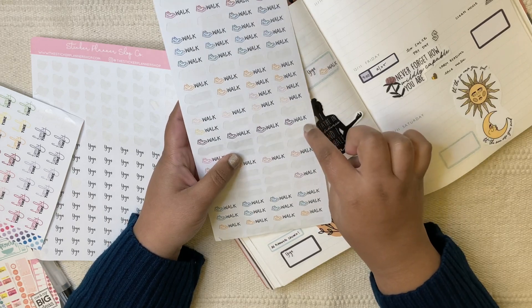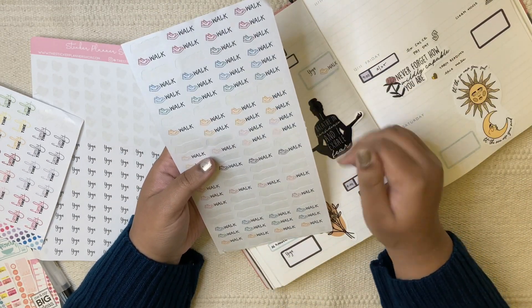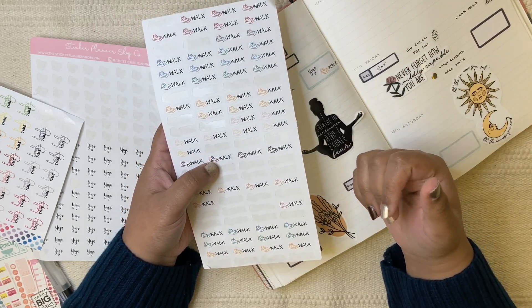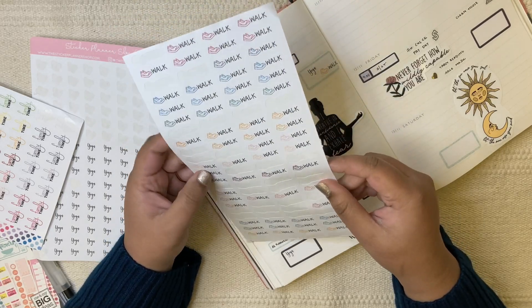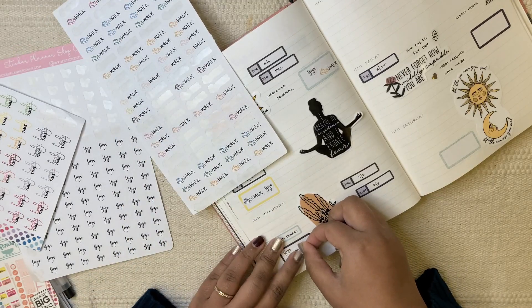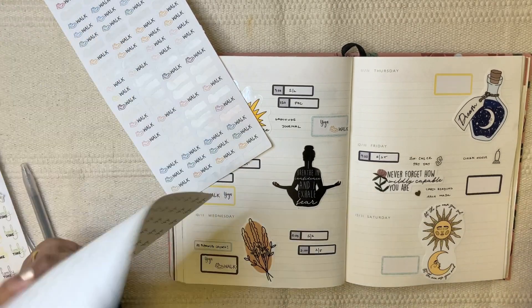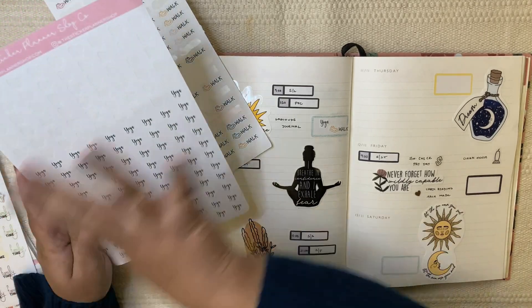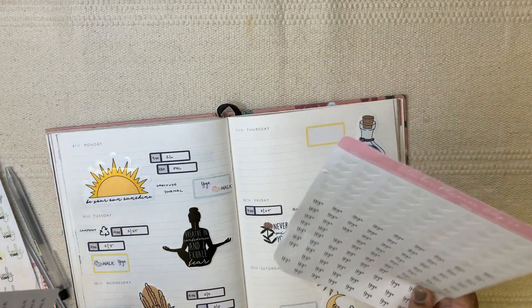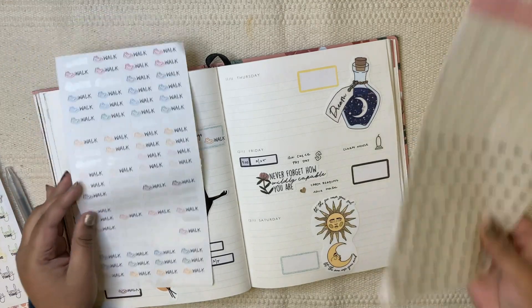These stickers are from a shop called Sticker Planner Shop. I wouldn't say the quality is that great — I've used stickers from a lot of brands and this particular brand's quality didn't impress me. The plus point is that they're in Canada so delivery comes pretty quickly and the delivery charge was free or quite low. But I'm not a huge fan of the quality. I did like the script stickers a lot at the beginning of the year but then I just stopped using them — they just don't feel that good.